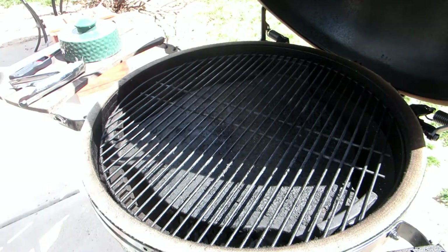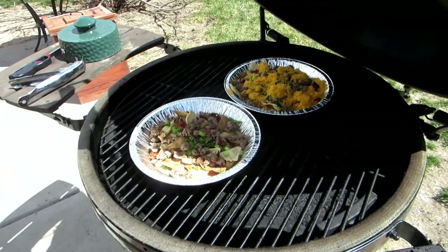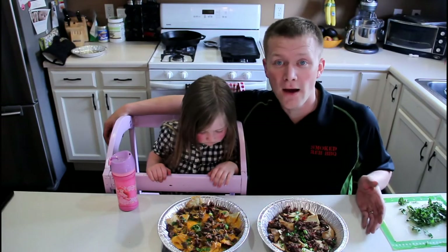All right, we are at 350 degrees and they're going on. Great. Now we're out of the smoker.